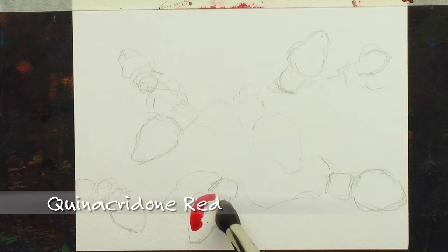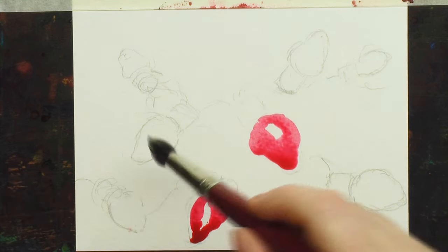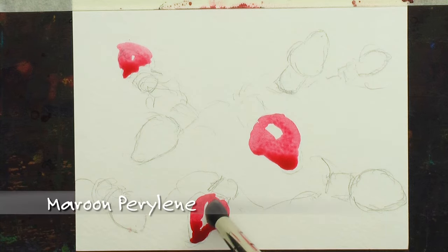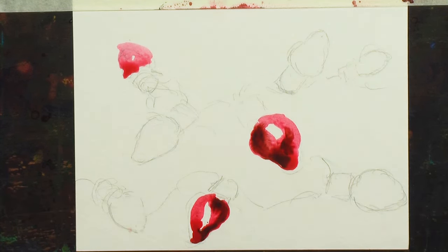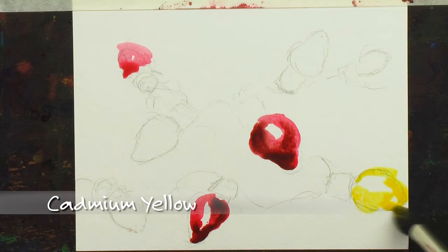I've increased the contrast on this, and then I go right in with paint. This is going to be done in several layers, very, very easy. So I go all around with the Quin Red, and then switch colors. You can lay out a whole line of cards. I really like the contrast between the Maroon Perylene and the Quinacridone Red — the one is a bright, happy pink, and the other is a dark, deep red, and it's just a nice contrast.